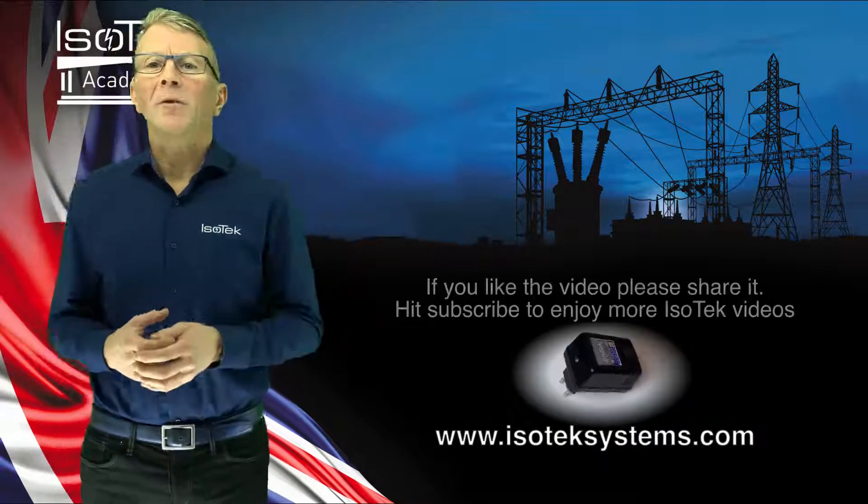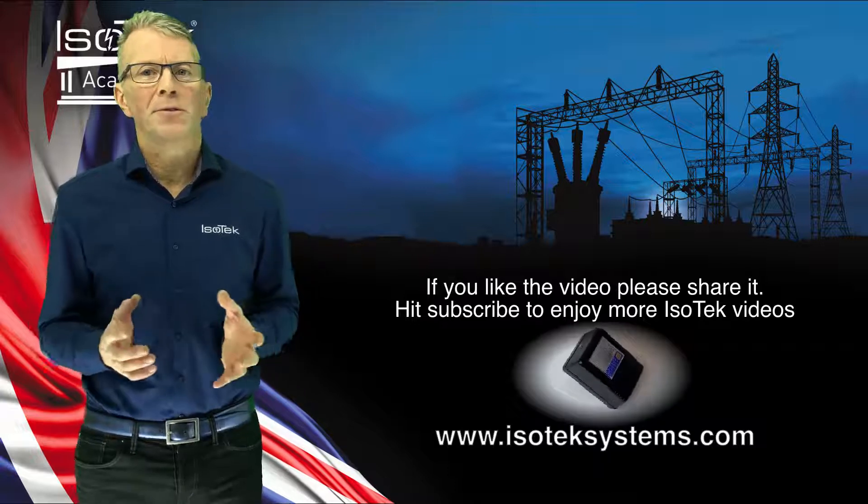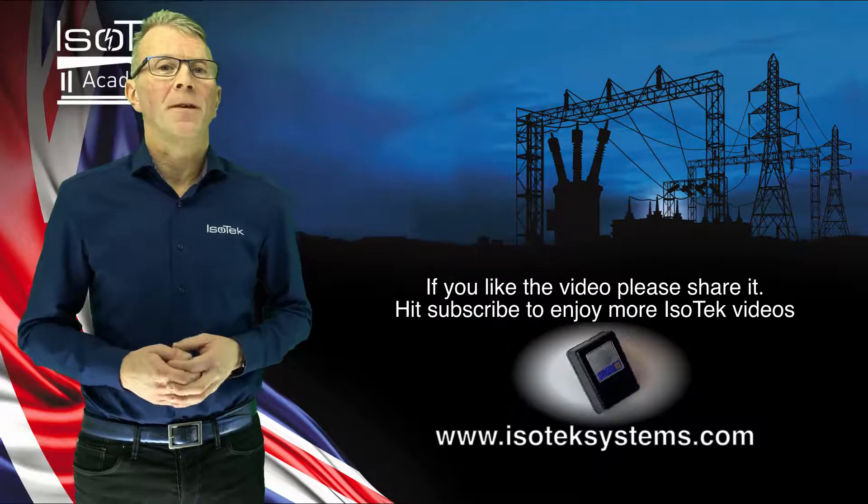For any more information about Ice Tech products, please visit our website — the address is to the left of me. If you liked the video, please share it and hit the subscribe button to enjoy more Ice Tech videos. Thank you for watching!